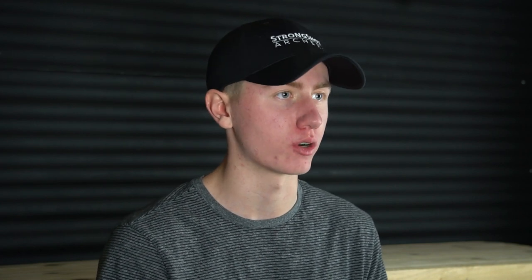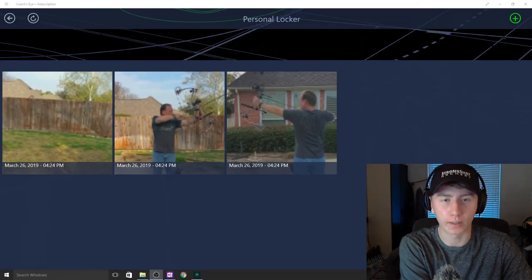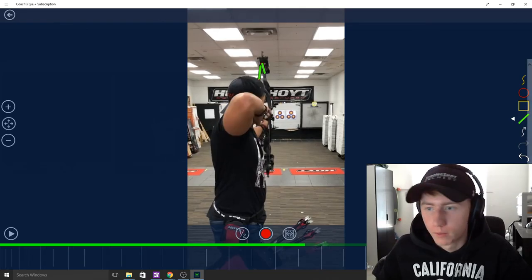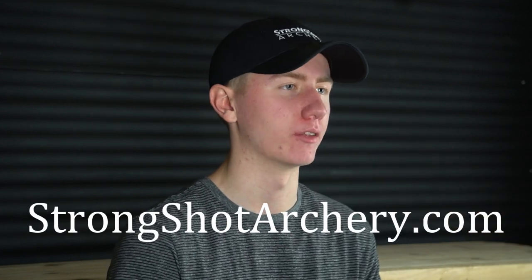If you're wanting to improve your archery, I've been providing online coaching to both bow hunters and competitive archers. It's an easy way to improve your game on your schedule. We use video review and one-on-one conversations to work on your form, tuning, mental game, and equipment choices. Right now I'm offering a free lesson for anybody who's ready to do the work. You can find out more information at my website, strongshedarchery.com, which will be down in the description.